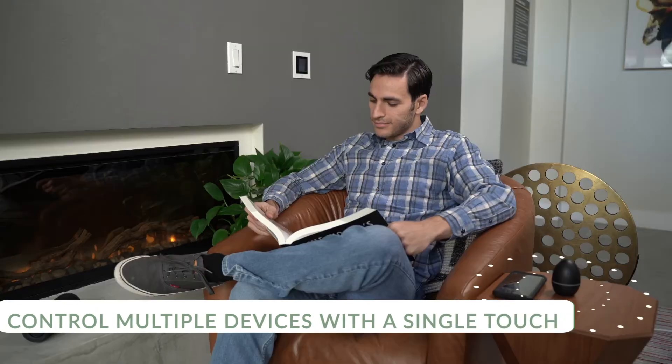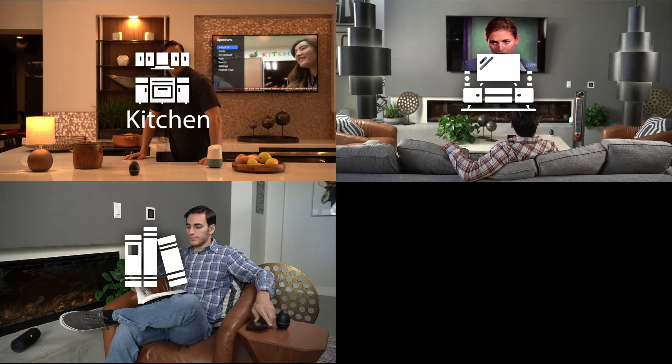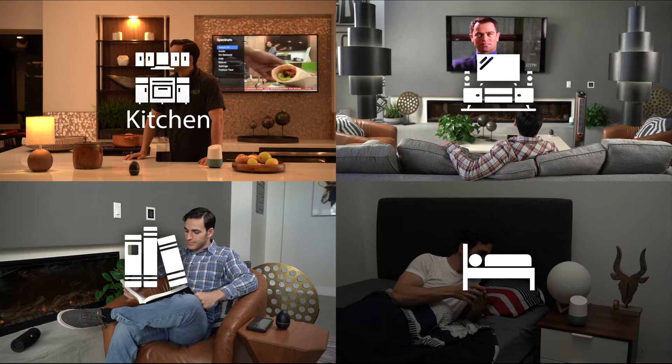The scene mode allows you to control multiple devices with a single touch. Make your living room a home theater, have a nice and warm afternoon reading, or just create a comfortable sleeping vibe.